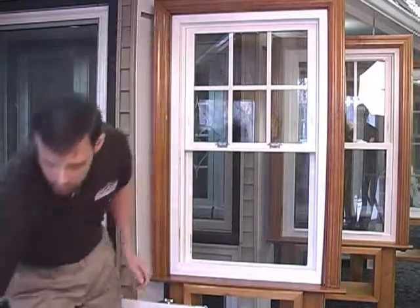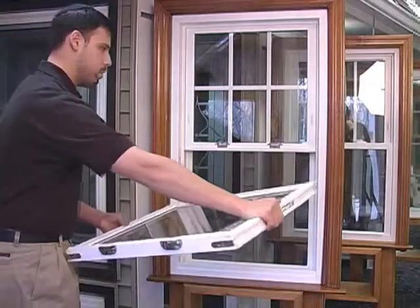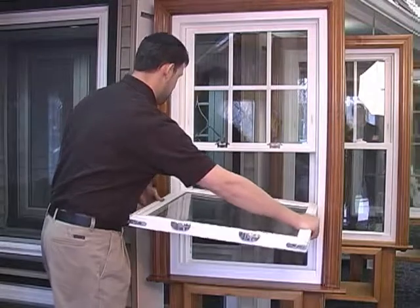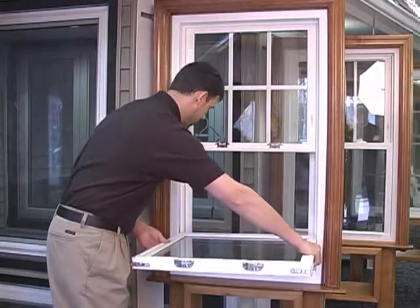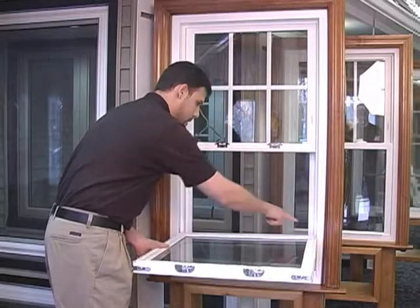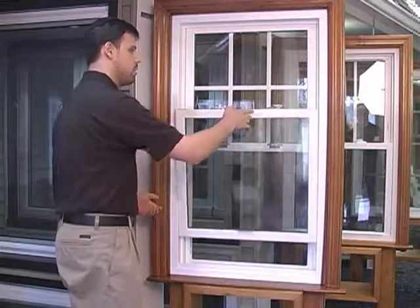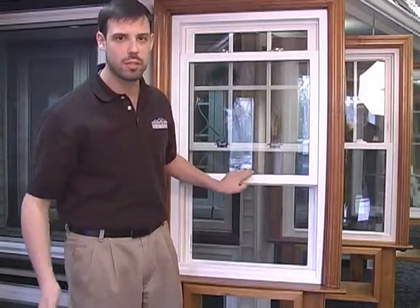That simple. We then take the sash, put it parallel to the floor, put one side in at a time. Allow the sash to drop into place so that you see the top over here. Jiggle it around to make sure it's nice and tight, close the window and you're back in business. As simple as that.